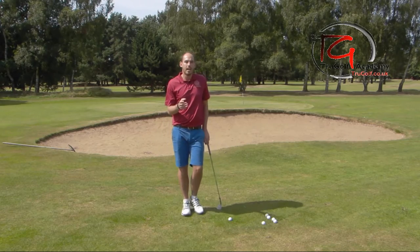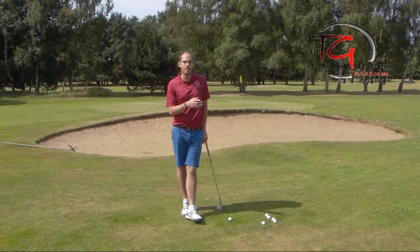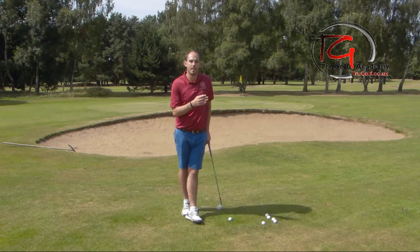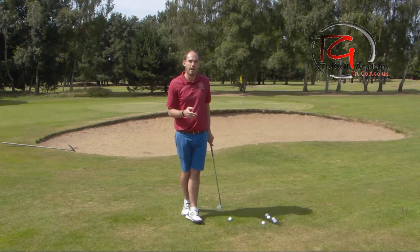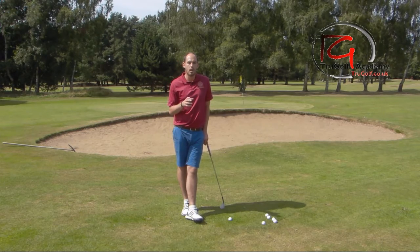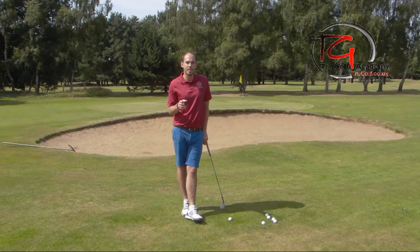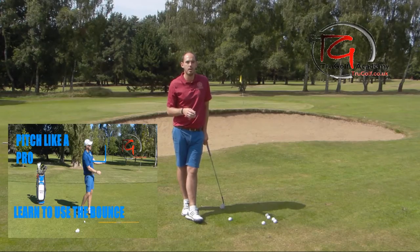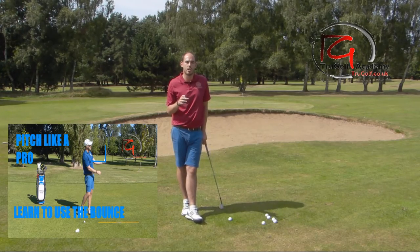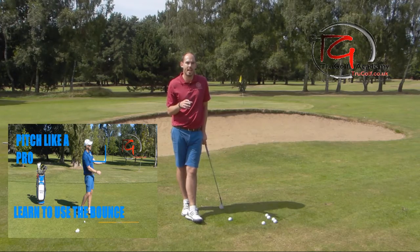You're going to see this drill from down the line and face on in a pitch shot, and then we're going to jump in the bunker and do exactly the same — face on and down the line, same exercise. I've done a video on using the loft and bounce correctly when pitching, and I'm going to put a link to it in this video — it'll come up on screen now. Please click on that and check it out, as it's got a lot of relevance to what we're talking about today.